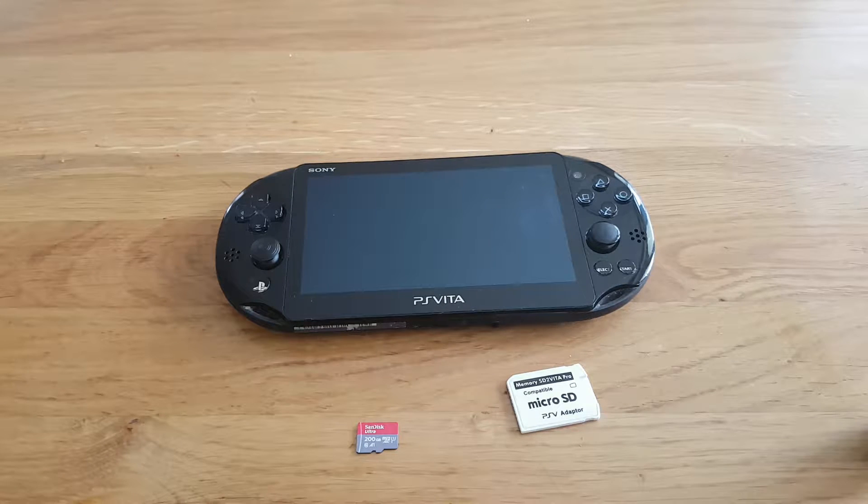Hi guys, welcome to my YouTube channel. Today I will show you how to set up SD2Vita on your PS Vita, which is running the 3.70 Trinity exploit.